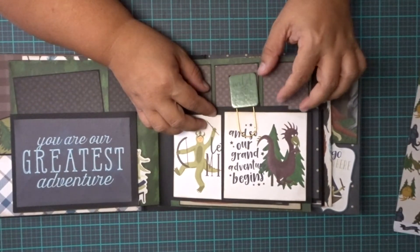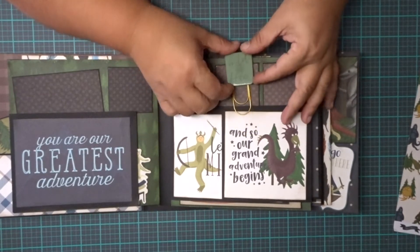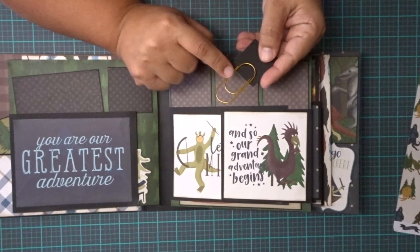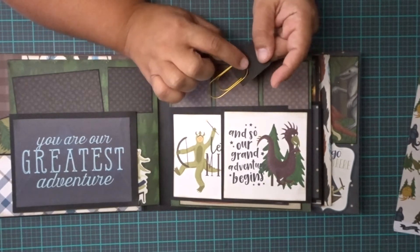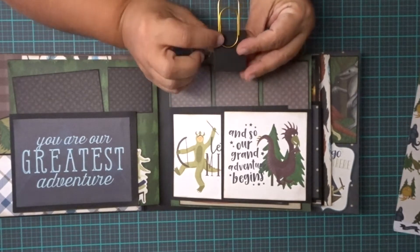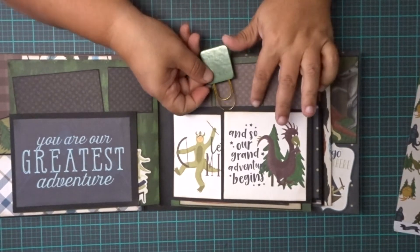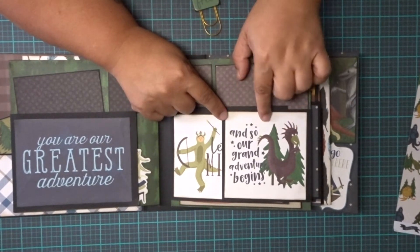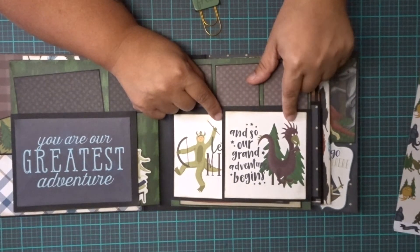On this side, I made a kind of closure — it's a giant paper clip. You can get those at Michaels. I just put on a little bit of art glitter glue on the back and matted it. It says 'wild and free,' and I used it to clip it together because I've run out of magnets. So it says 'and so our grand adventure begins' with a little creature.